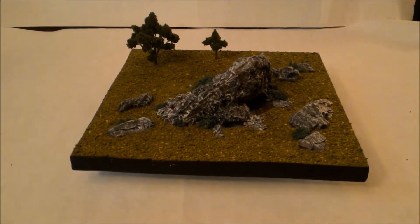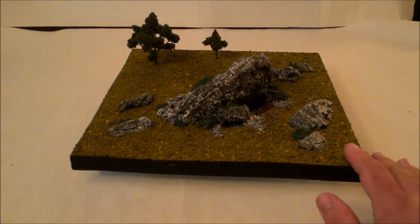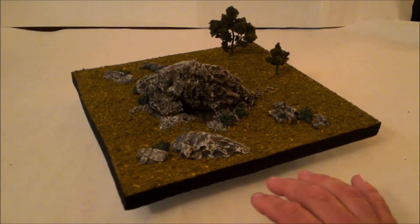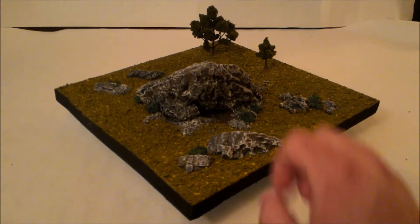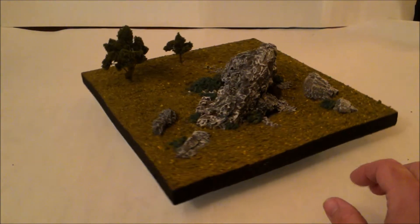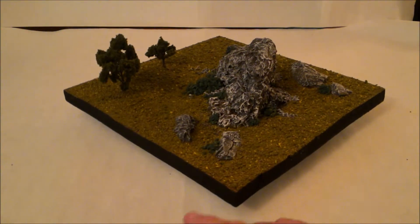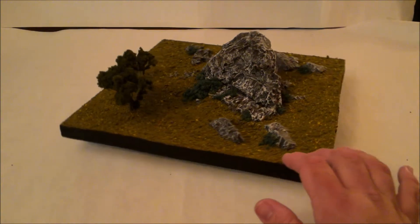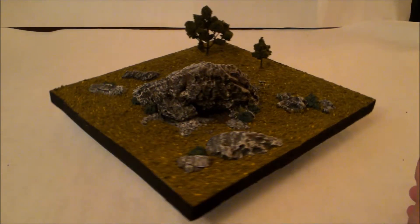Moving on to my next piece — this one is only 12 inches by 12 inches. There are no hills on this one, but I wanted a kind of large outcropping of rocks. There's also a little area here where animals might have lived. Just a couple of small trees as well. The rocks are painted white to really help punch out the color. It's a fairly simple but great filler piece — I really like it.